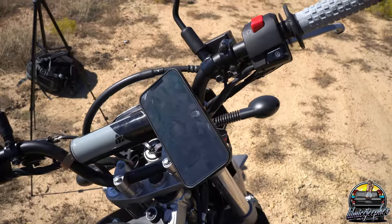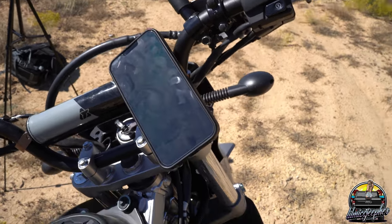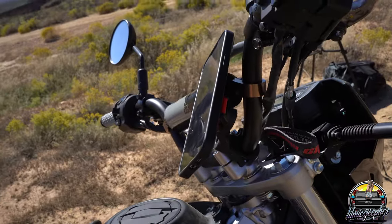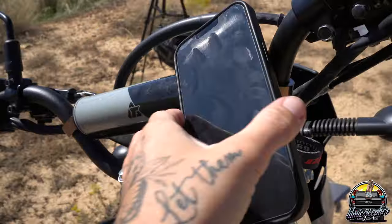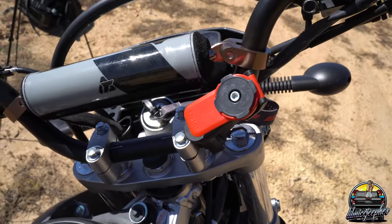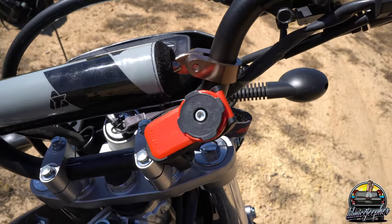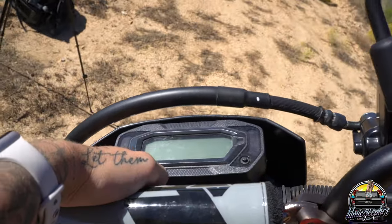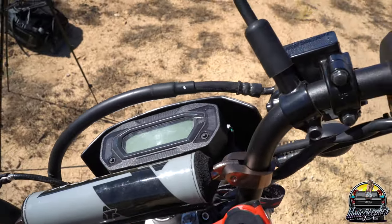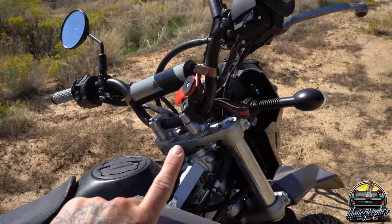The next upgrade is the Quad Lock phone mount. On the new handlebars I haven't found a perfect position yet, but this is where it's going to chill for now. My phone was kind of angled before, but it's definitely a must since the bike only has a speedometer and gas gauge — so if you need directions you're going to need a phone mount.